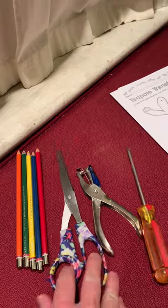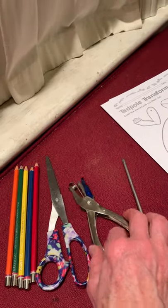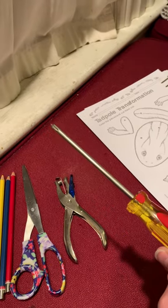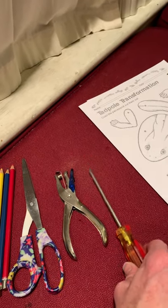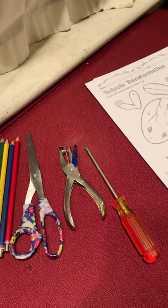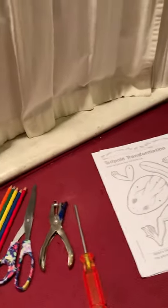You will need a pair of scissors. You will also need, if you have it, a hole punch, or you can use something like a screwdriver or a nail or even a safety pin to poke holes in the cardstock.